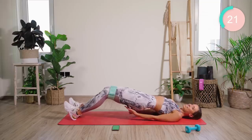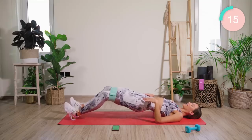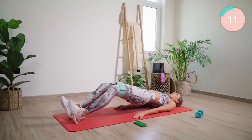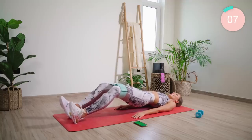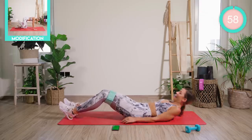Now hold those legs out. This is for under booty, into hamstrings. Hold high — squeeze, squeeze, squeeze. Now just pump out, nice and fast. Keep squeezing. Come on, all the way. Keep pushing. Good work.